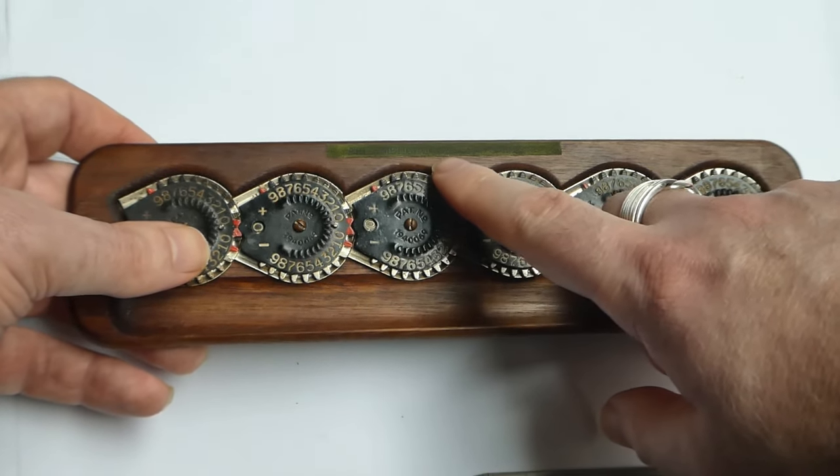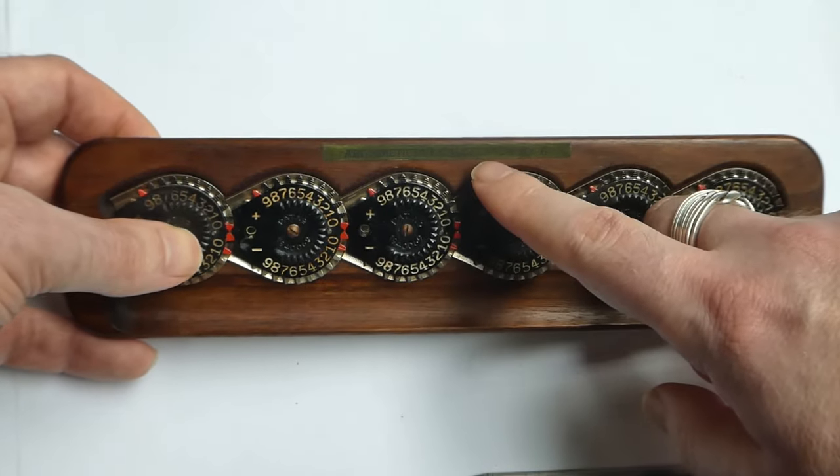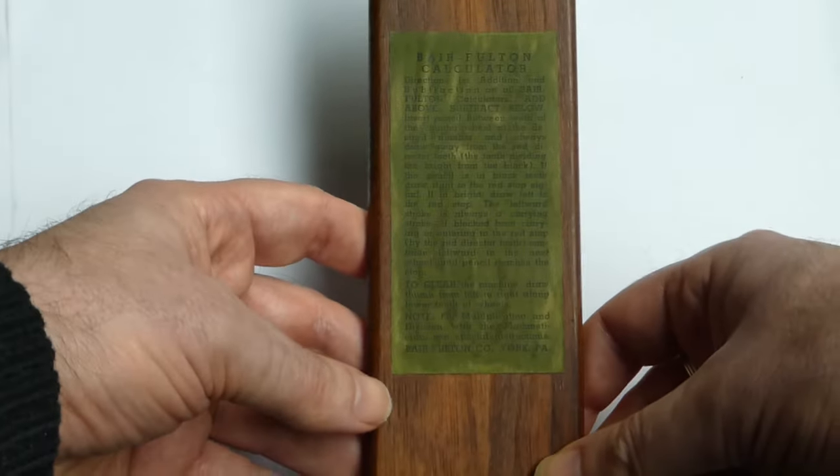It says 'Arithmetician Calculator number six' here — it's a bit difficult to read. And on the back it has a short set of instructions. It also comes with a very fragile instruction sheet.